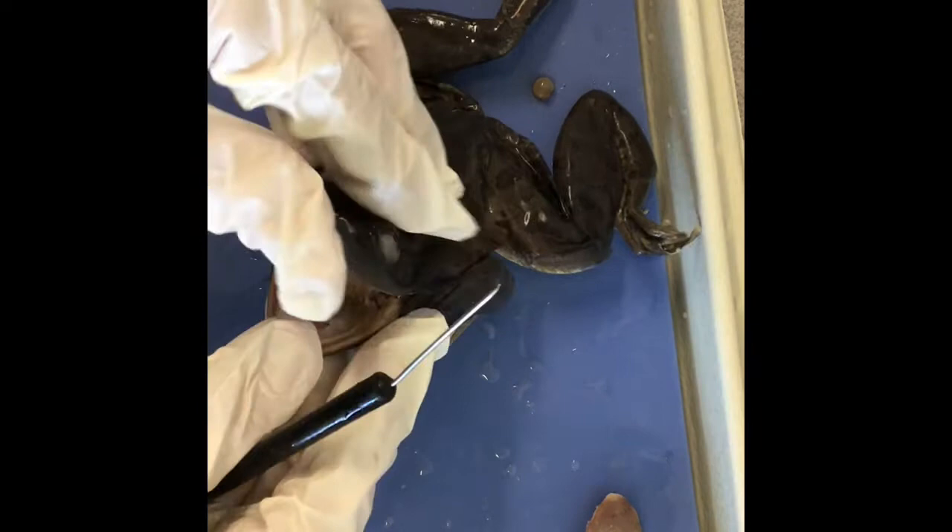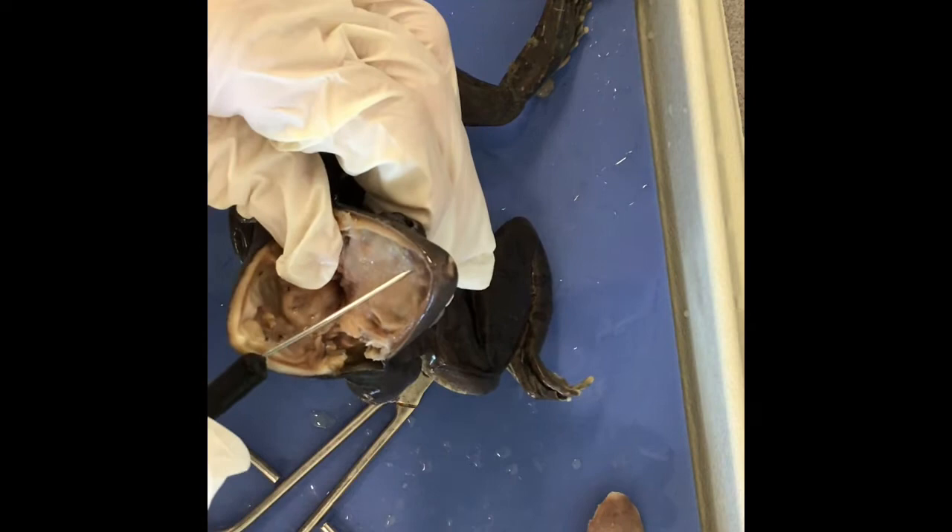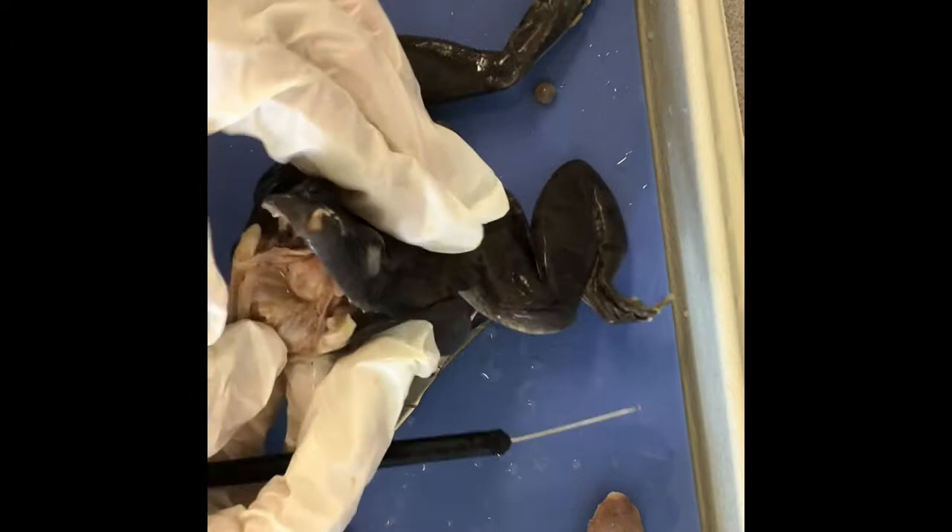The frog has two different types of teeth. The maxillary teeth are on the outside — I can feel them along the edge here. And then the inner teeth, the vomerine teeth, are two at the top, at the roof of its mouth. That's it for the inside of the mouth.